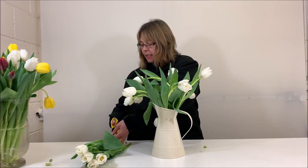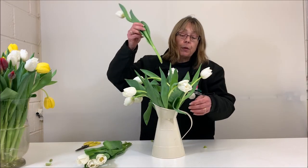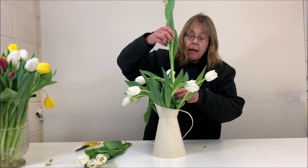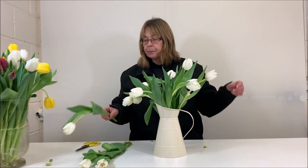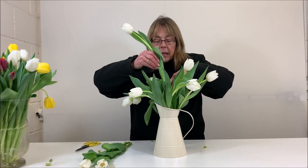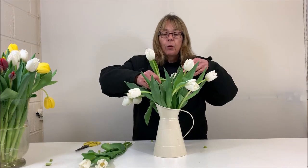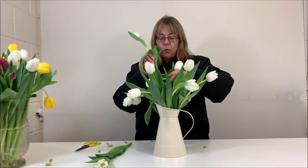Tulips don't necessarily need flower food. If you don't use flower food, I would recommend that you change the water every day. They don't need a massive amount of water — they're quite happy to drink in shallow water, and they particularly like cold water as opposed to the tepid lukewarm water that we normally advise you to condition with. Tulips respond very well to really cold water.